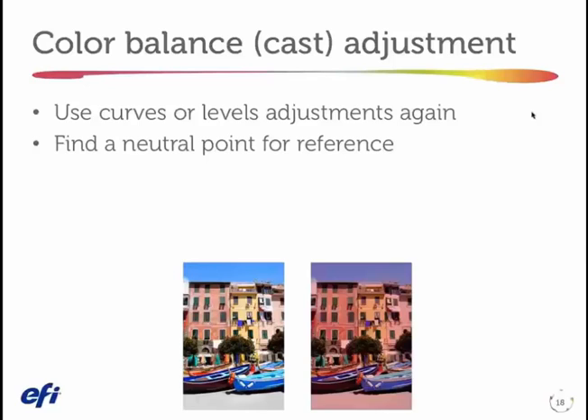If I want to fix the magenta cast in this image, the place I need to look is in the neutral. This is a very extreme example. Imagine you have a photograph, or maybe a print of a photograph, that you're trying to see if it looks natural or you're trying to correct to satisfy a print buyer. Chances are there's something neutral in that image — it might be a person in a piece of white clothing, it might be a street, since pavement is often very gray. A number of other objects can be neutral, whether they're in the highlight or darker areas we'd call maybe a gray.